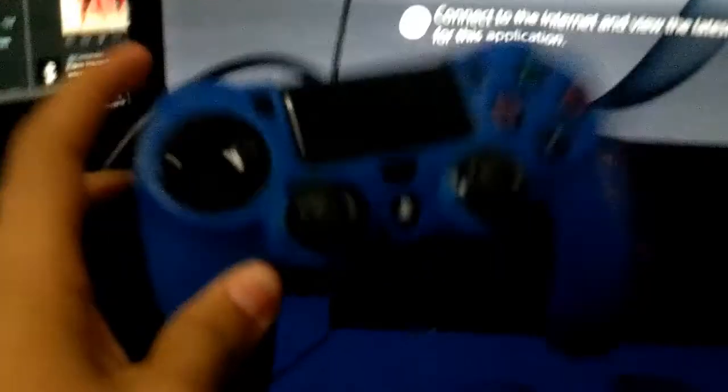I'll leave everything in the description down below if you guys want to go check it out. Let's move on to the controller. If you guys don't know, I use a normal controller — no bumper jumpers, no trigger stops, nothing.